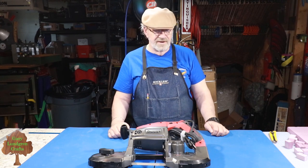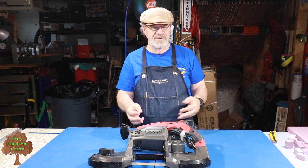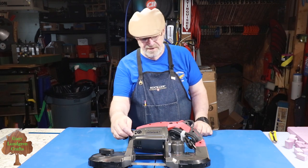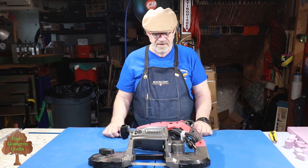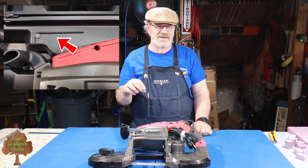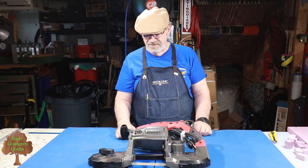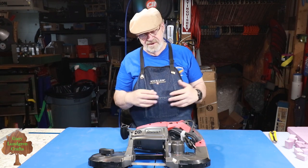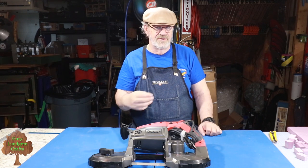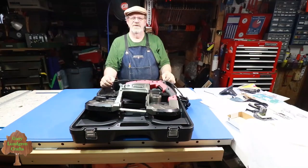For the Allen wrench, I found one that fits — it's a 1/8 inch — from a collection of oddball Allen wrenches I keep around. What I also did is glue a rare earth magnet inside the case that this sits in for storage, so it holds the Allen wrench in place. Otherwise there's nowhere to put it. I located it near the bottom of the case, so if it gets loose it'll fall right back onto the magnet.